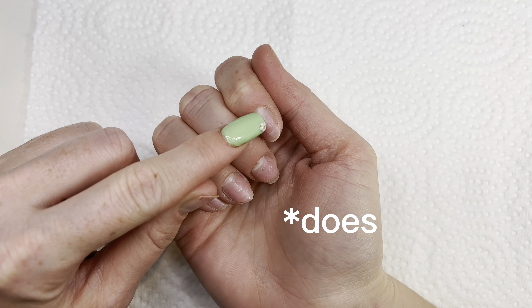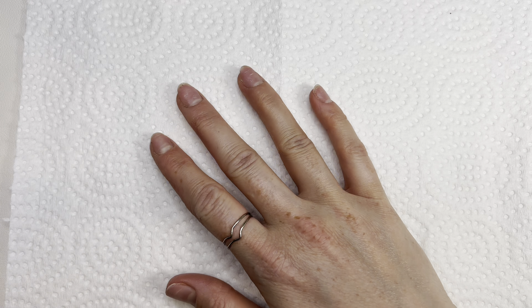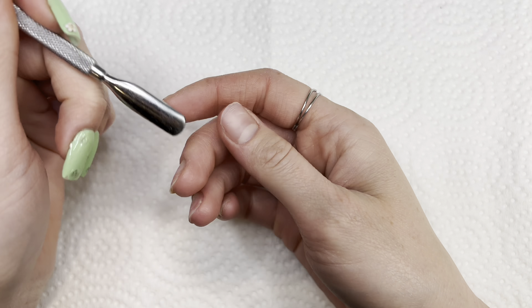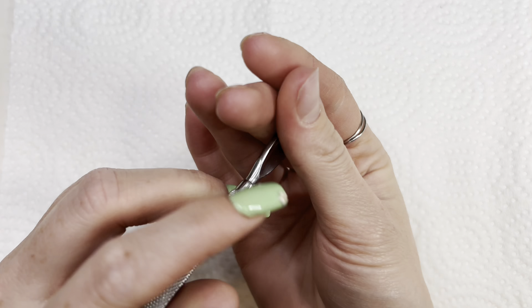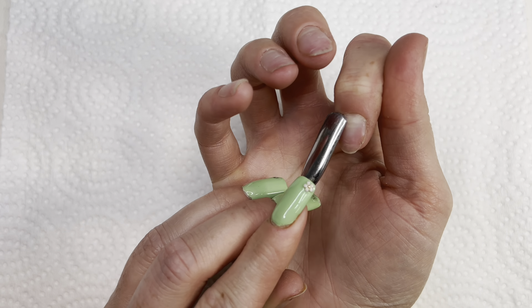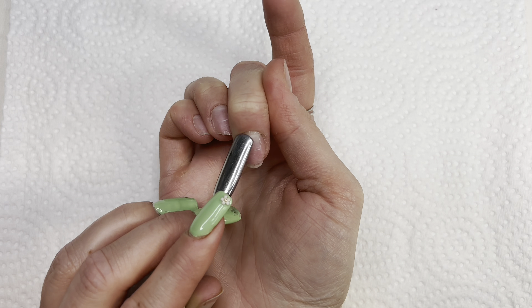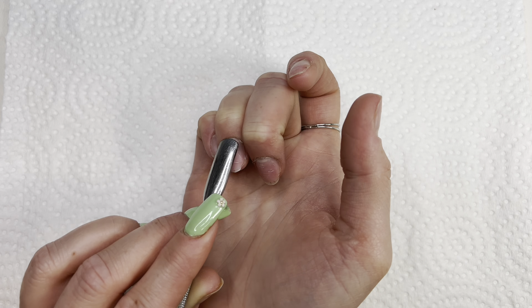So let's start some nail prep. I'm going to take my cuticle pusher and just push back the cuticle, and I'm doing this really gently. Also, I'm working with my non-dominant hand.